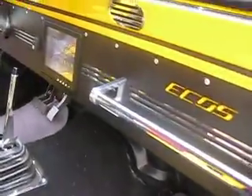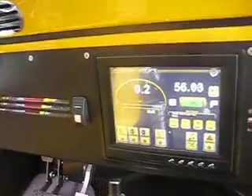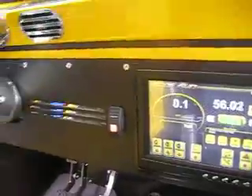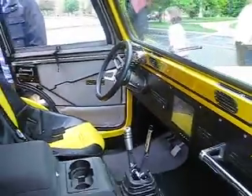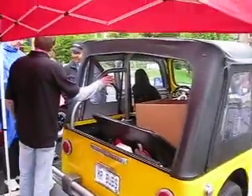It starts at $25,000. And all the controls — all the controls and vehicles.